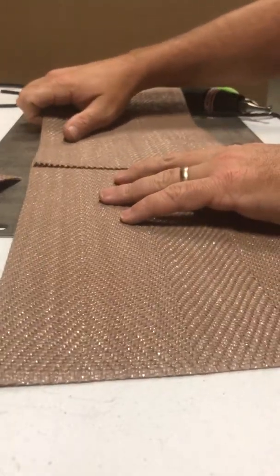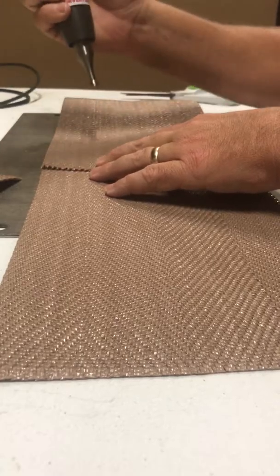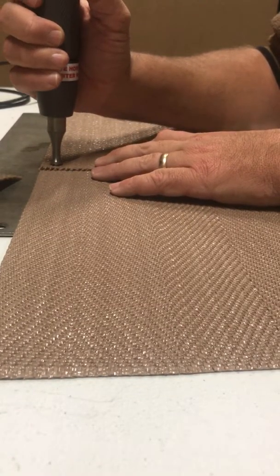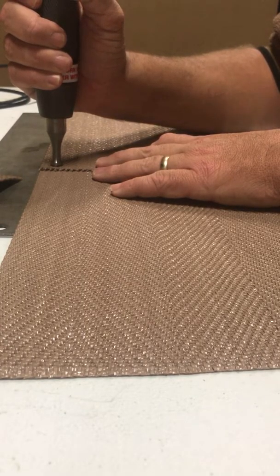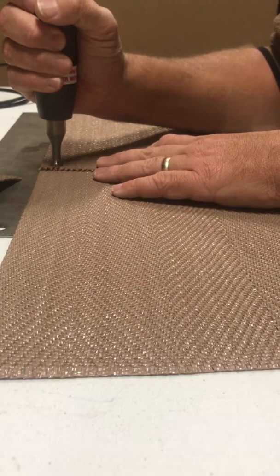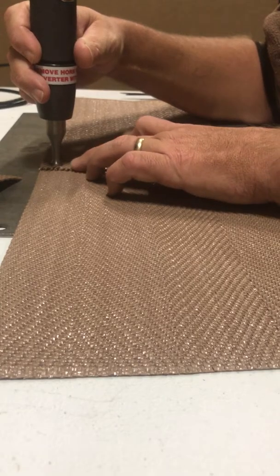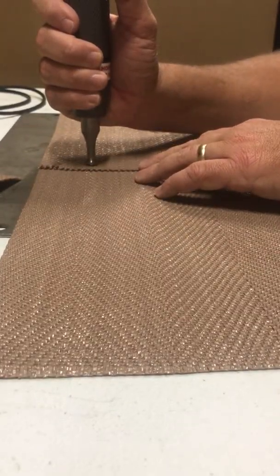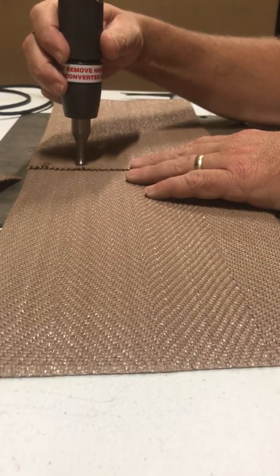On this belt we recommend overlapping it just a couple of inches. Straighten it up and it's the same process — hold the gun, put the tip where you want it, press the button, hold it for a couple of seconds, release the button, and let it cool.